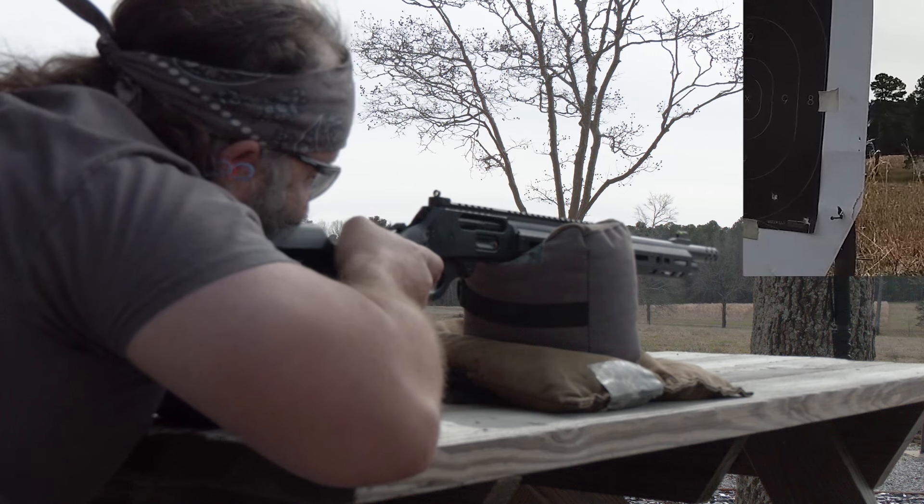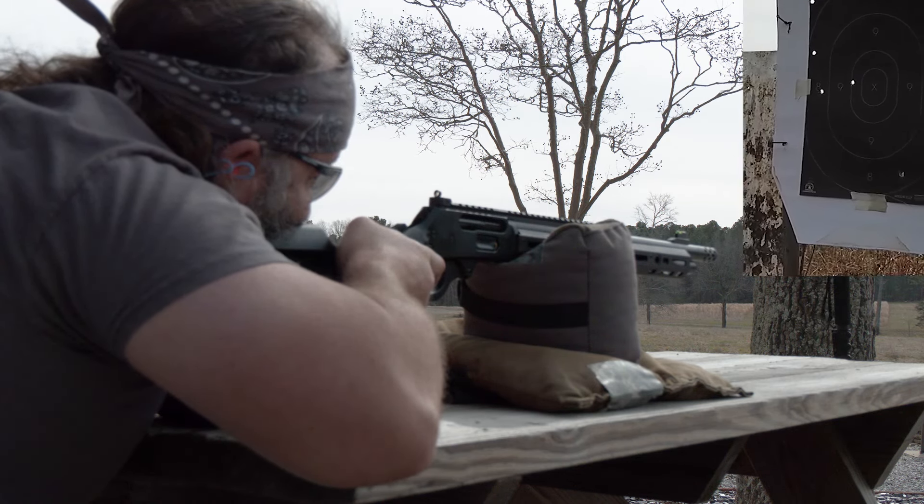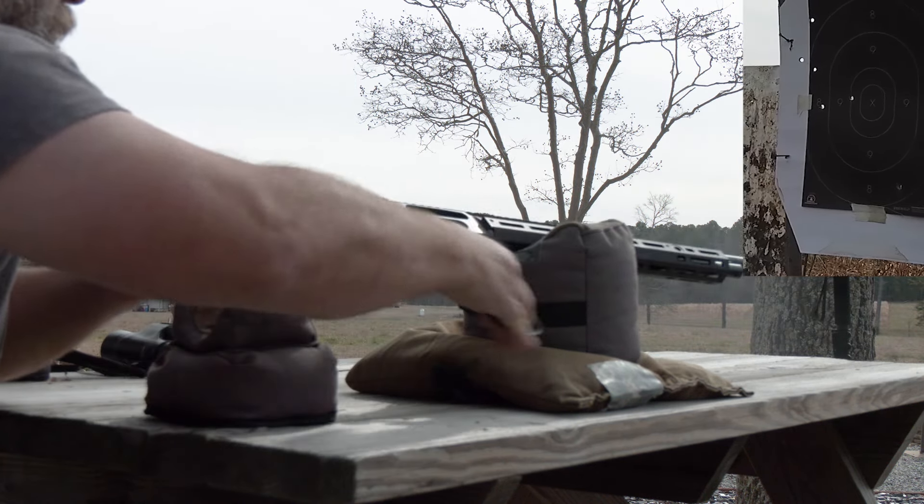We did manage to figure and get some dope on that — 405-grain 45-70 — and we got it hitting a 300-yard 15-by-15 steel target, which I thought was pretty cool.